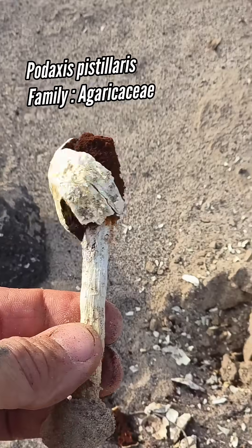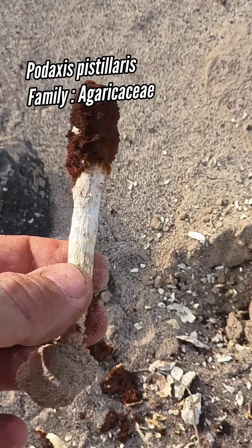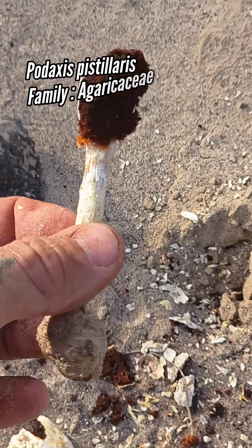It's Podaxis pistillaris — it's one of the only desert mushrooms that you get. This is Montagnea arenaria.